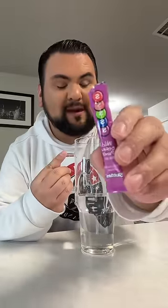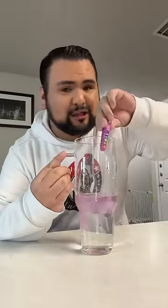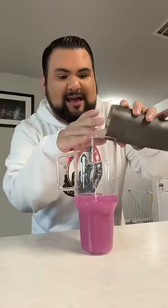Let's make my water of the day. I'm going in with the wild berry punch Skittles packet. Not only is the color just stunning, but it's actually my favorite flavor right now — it's so good. It literally tastes like the purple bag Skittles. Adding my ice.